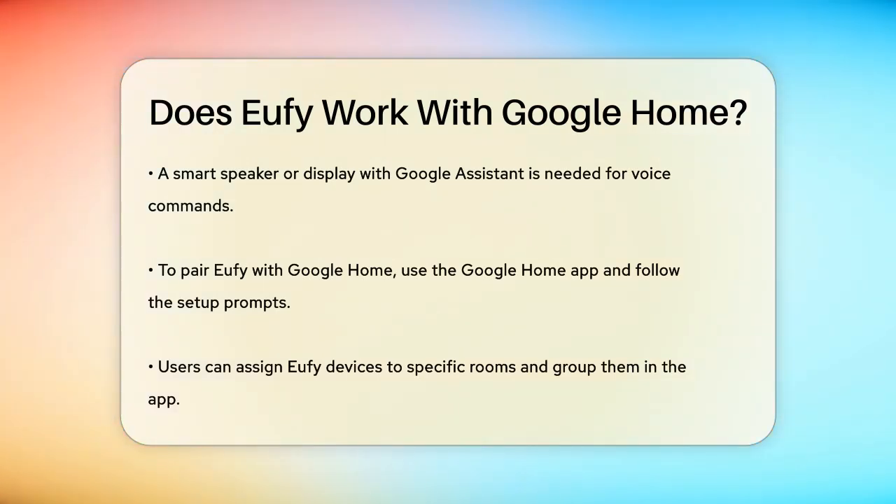Here's how you pair Eufy with Google Home. Open the Google Home app, press the plus icon, select Setup Device, choose Works with Google, find and select Eufy Security, and log in with your Eufy account details. Once paired, you can assign Eufy devices to specific rooms, group them, rename them, or include them in Google Home routines.